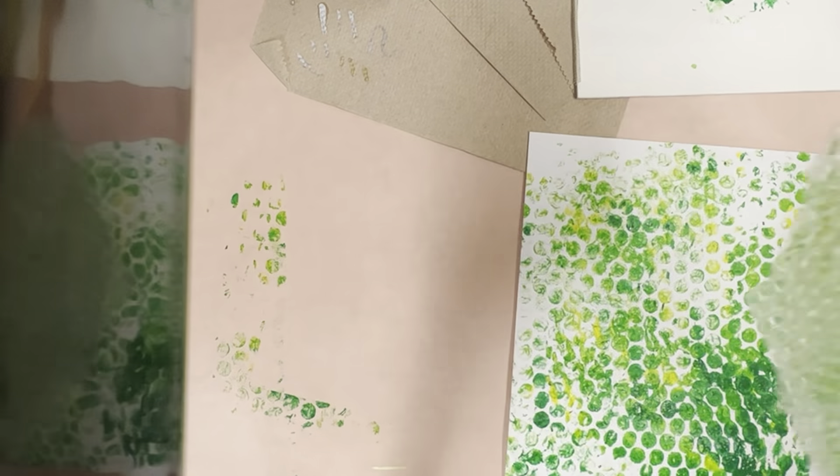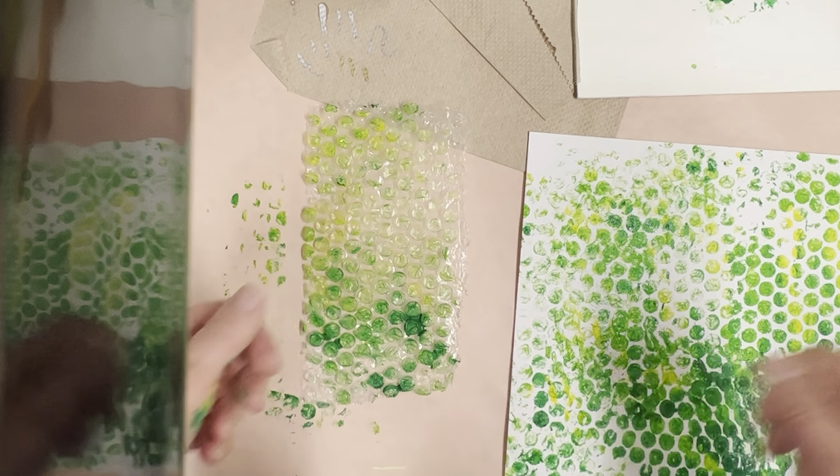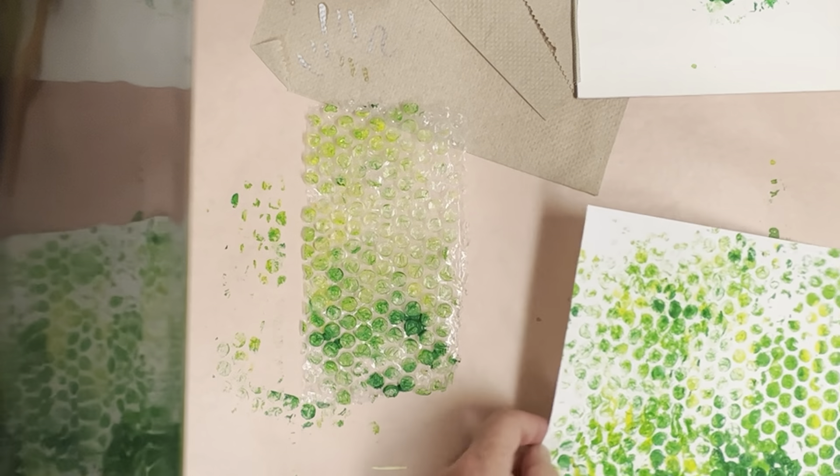When you believe your paper is ready and finished and has a nice texture on it, you can put it on the drying rack and then grab a green piece of paper and do the exact same thing.